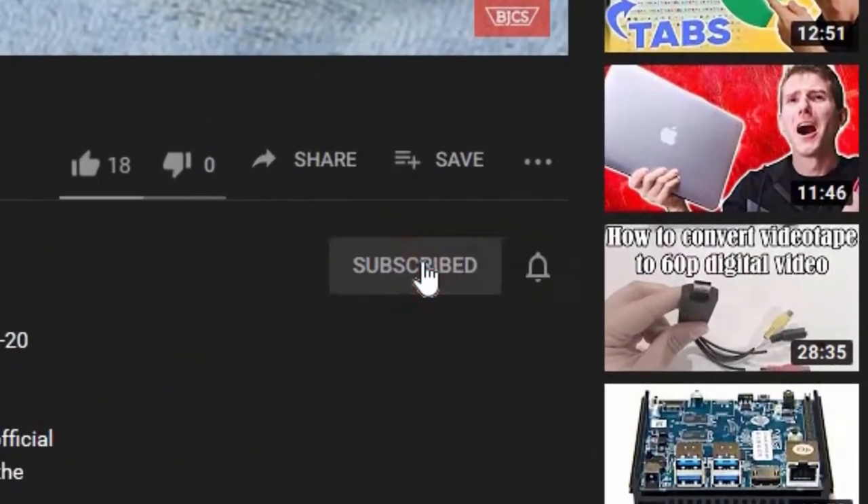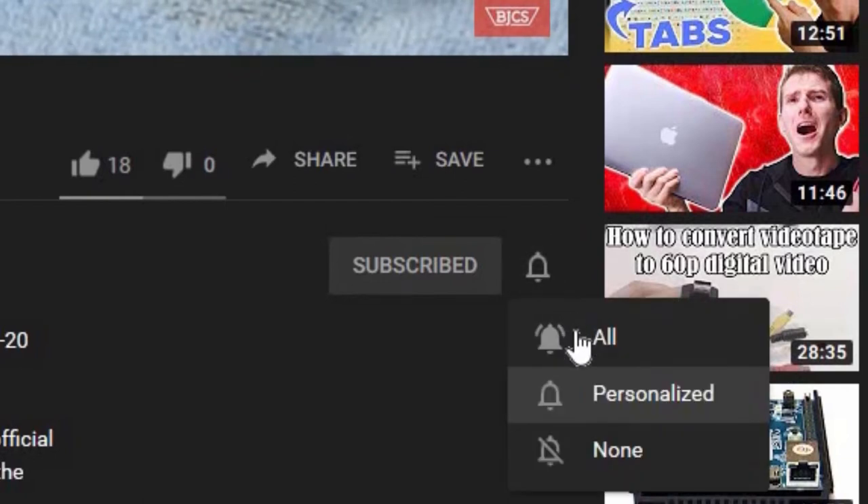Hi, this is Bob from Bob Johnson's Computer Stuff. If you're looking for an online Toughbook community that gives tips, tricks, and support, hit that subscribe and bell button for notifications for all of our upcoming videos. Today, I'll be walking through a few of my favorite specs of the G-TAC B300 laptop, so stay tuned.